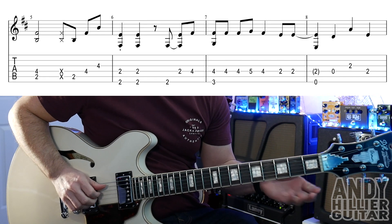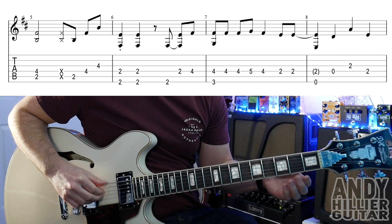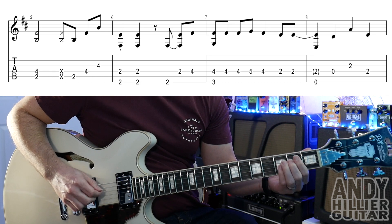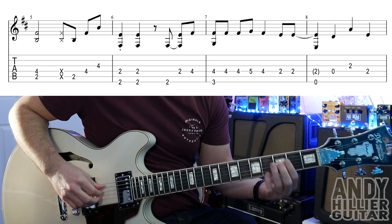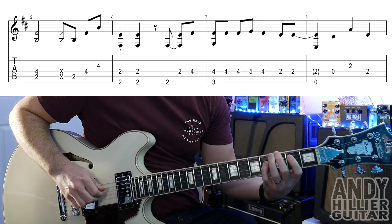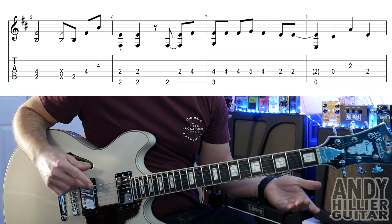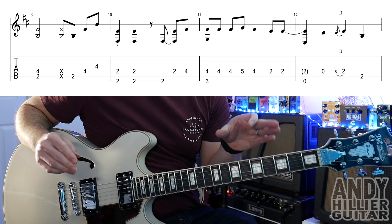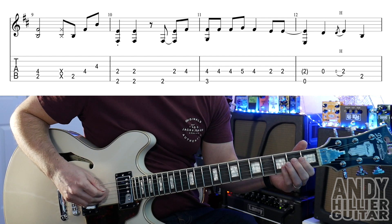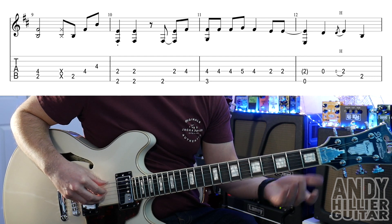The next line is almost the same. The first 3 bars are the same but the last bar is just slightly different — we've got open E, then open D, then G2 and then D2, so that's the only slight change. The 3rd line again is almost the same: the first 3 bars are the same and then bar 4 we've got open E, then open D, hammer on to D2, and then an A2.